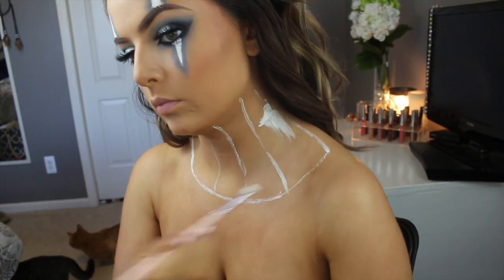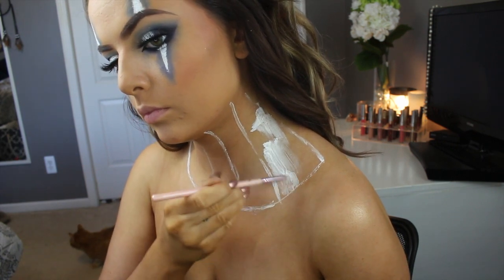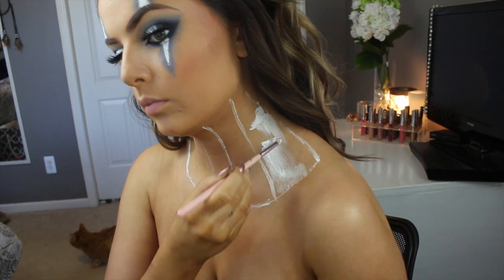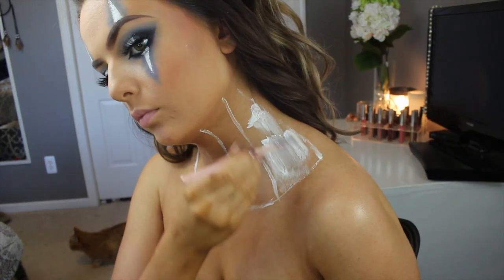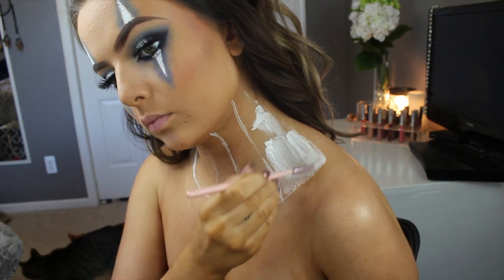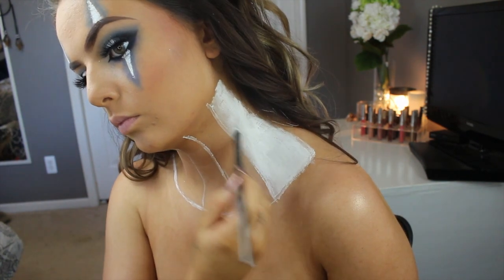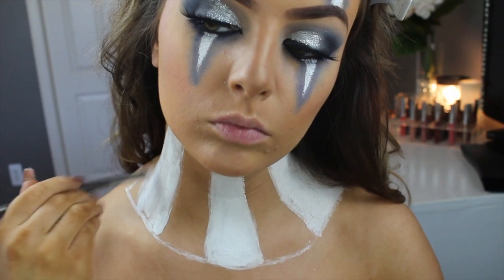Here I'm filling it in — this took a while so I had to go over it a few times. I realized this brush absolutely sucked for this process so I ended up switching brushes, and I went over this about two or three times while it was still wet to ensure it was completely opaque.